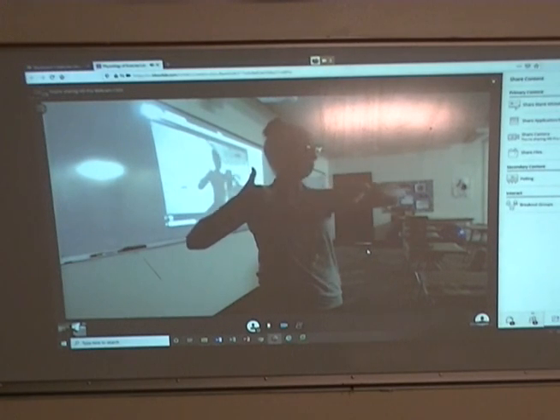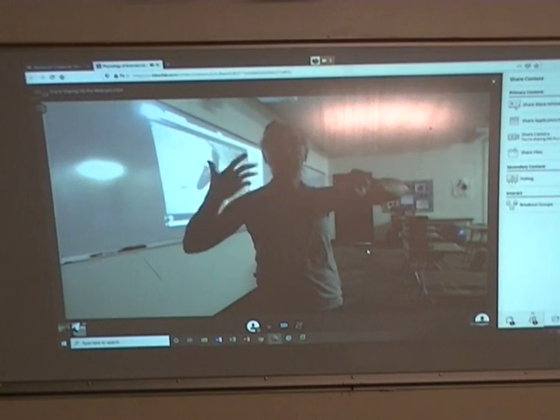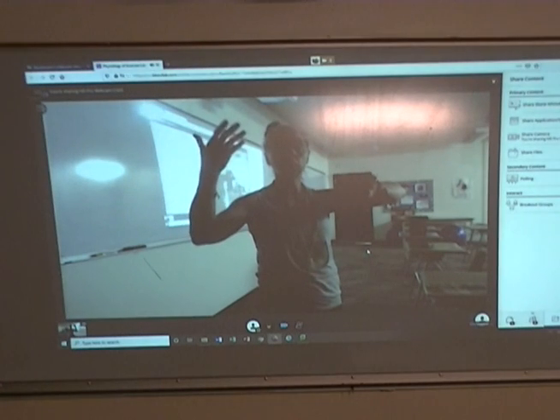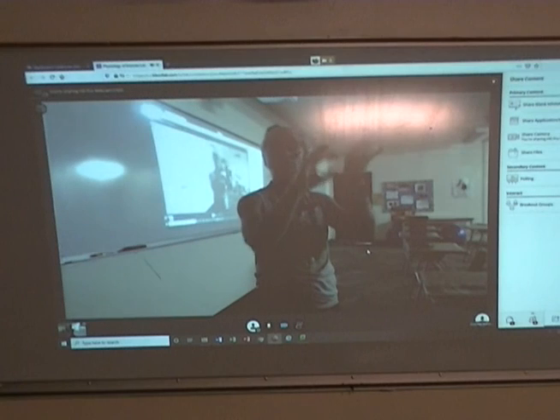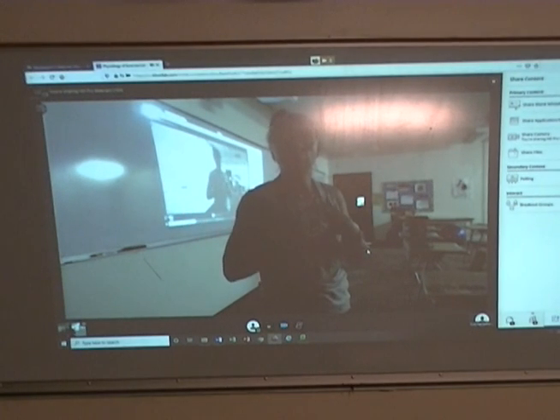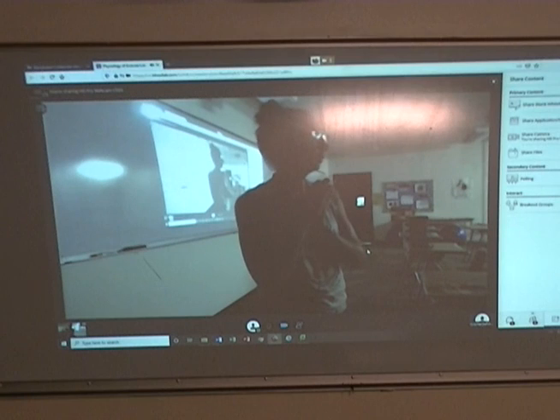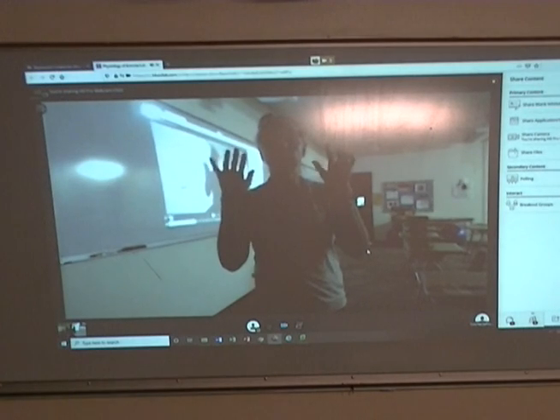I have office hours in an hour, from one till three, so if you have any questions, anything pops into your head, jump into office hours, or do a discussion Q&A, or send me an email through Blackboard. All right, bye guys, see you tomorrow.